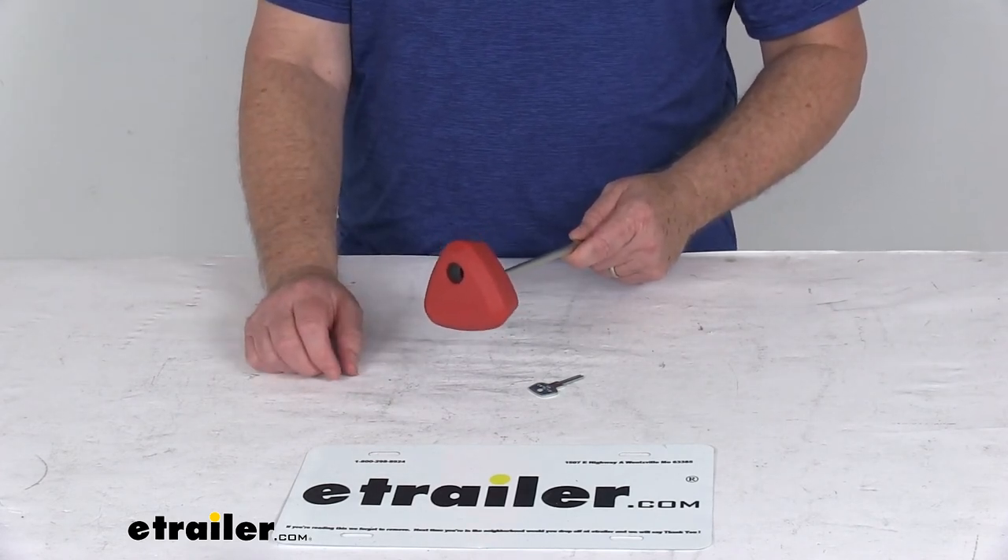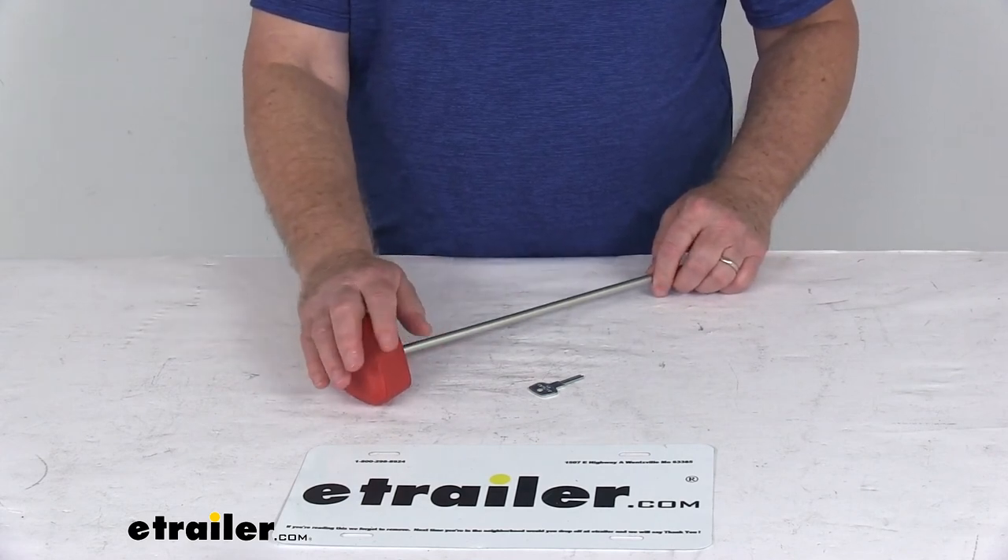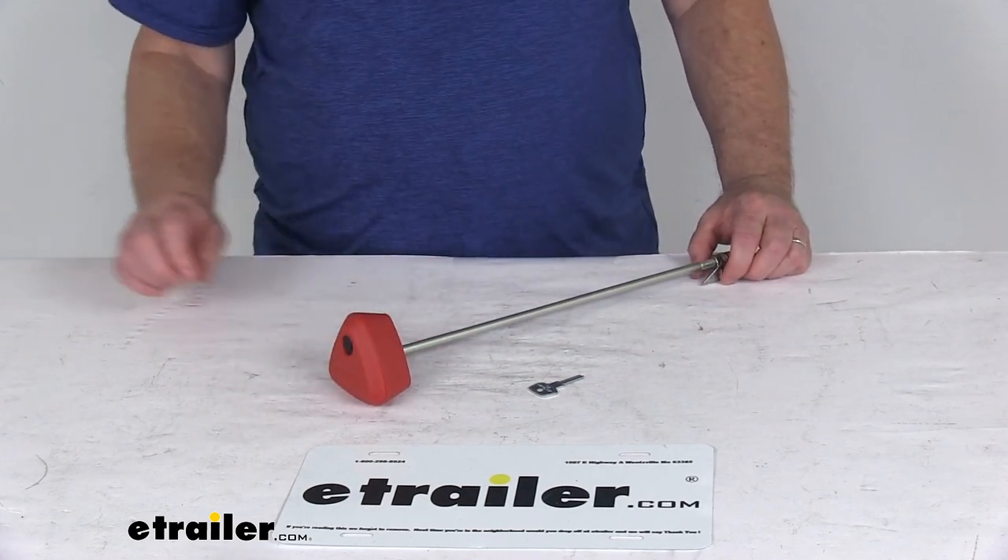So this can be keyed to match existing lock cores. But that should do it for the review on the replacement speed knob for the Yakima DrTray platform bike racks.